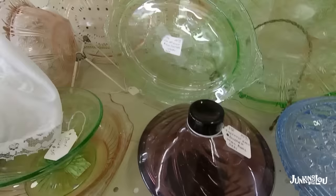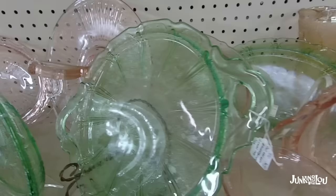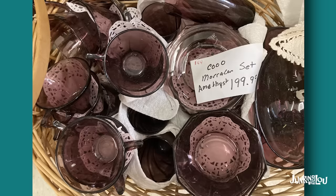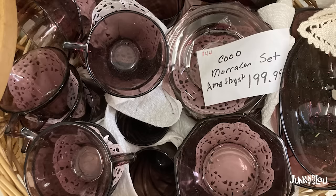And this is called Moroccan Amethyst — it's kind of a purple glassware. Beautiful. I actually have a set of this in my booth that I'm selling. Here's the set of Moroccan Amethyst that I actually have in my booth right now — it was my personal set. I decided I probably didn't need five sets of glassware, so I'm starting to sell off some of this stuff. It's a nice set and it took me a long time to get all those pieces.